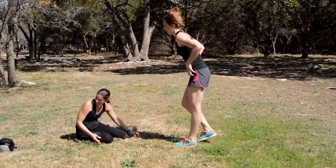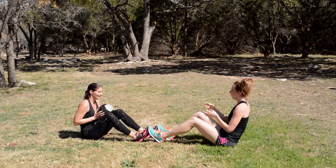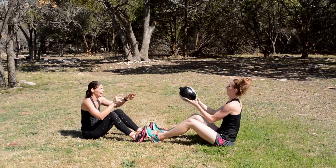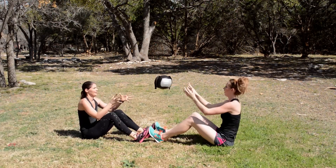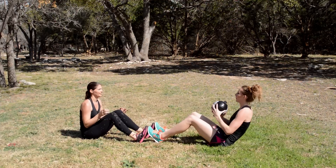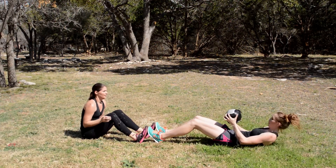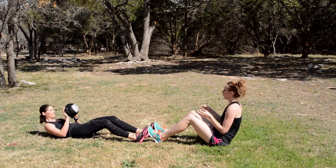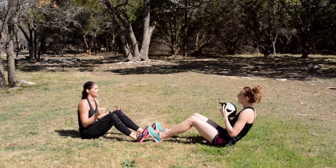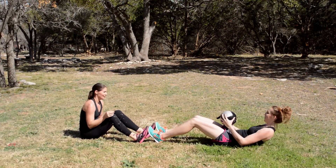Sit-ups. Tossing a medicine ball. Keep going.